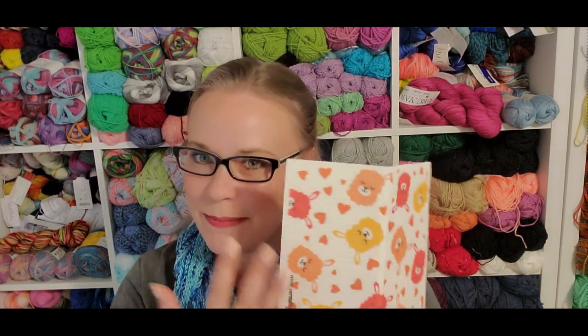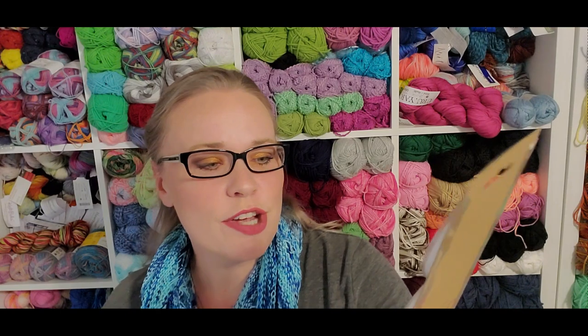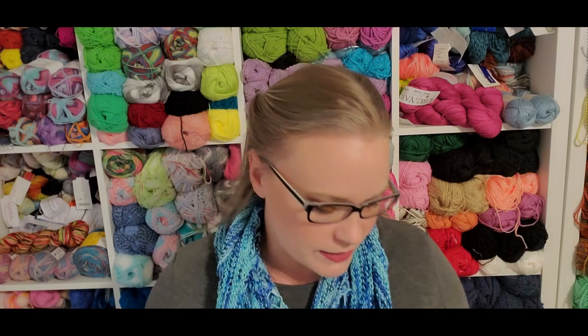You're starting to see a theme develop as we come through the box. The next add-on items are these car coasters — we got two, and they say 'Don't bring the drama, be a no-drama llama.' I am a huge fan of any of the cute 'save your drama for your llama' kind of comments. These are absolutely adorable. I'm not sure I'm going to use these in my car — I don't frequently take un-lidded drinks in my car. I always have a lid on my coffee cup, a lid on my water cup, or a bottle with a twist-off lid, so those will probably stay as coasters at my desk or my seat on the sofa.